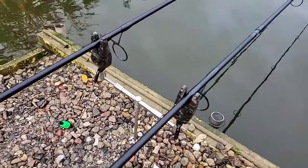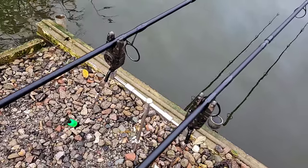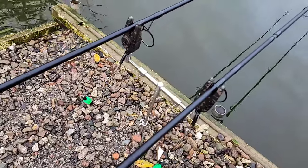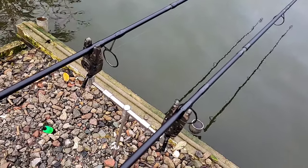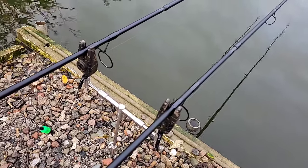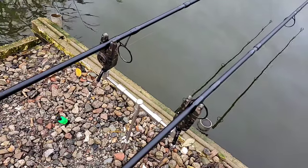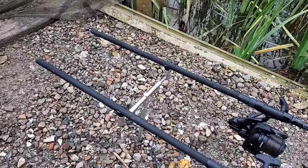Next on the list are alarms and bank sticks or buzz bars — essential to give you bite indication — along with some bobbins to provide a bit of weight on the line and give you drop-back or take indication. Alarms range from SKS alarms at £15–£20 each, up to mine which are Fox Mini Micron X Camos — a set of two or three with a receiver is between £150 and £200. I like to use bank sticks with a buzz bar because they're cheaper; I find some pods expensive for what they are and a lot of them are poorly made and unstable. You'll need bank sticks and a buzz bar with butt rests to keep your rods nice and secure.